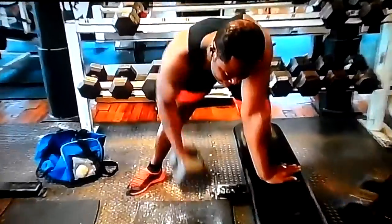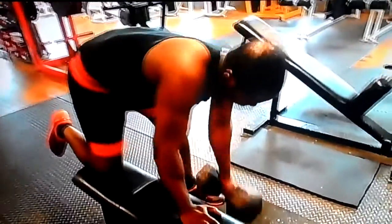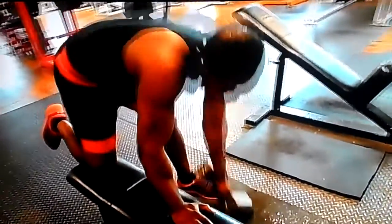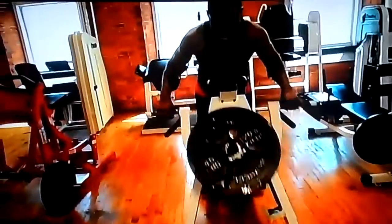Four sets of 12 on the dumbbell rows. The big thing on your dumbbell rows is to squeeze and release — not so fast like we're doing, but slower. That's what brings up your lat game. Mine's lacking, so we really focused on that.